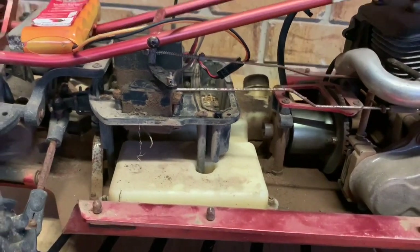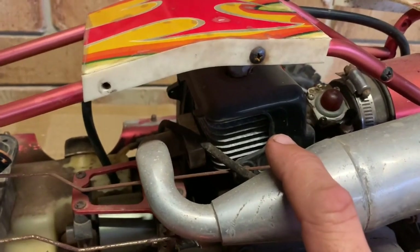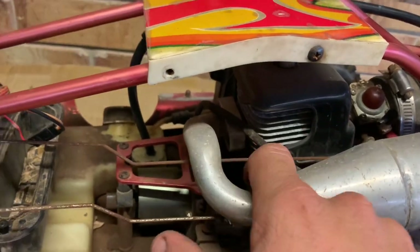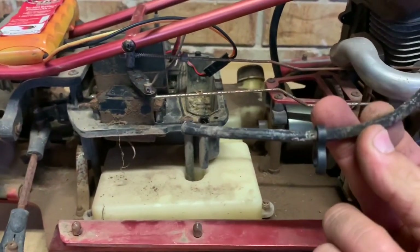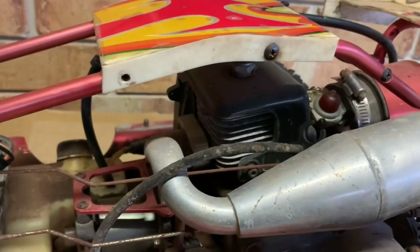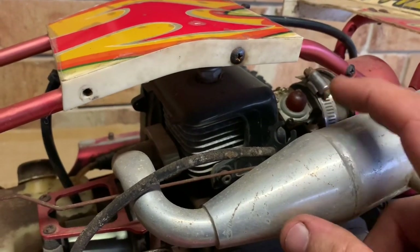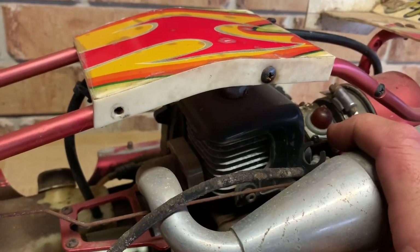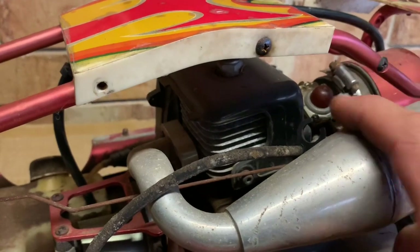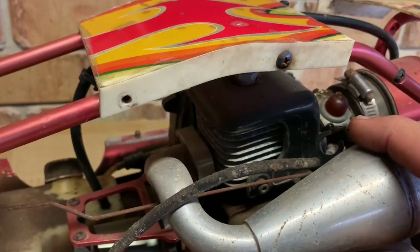The next thing is to see if we can get this thing to fire up. Because of the fuel lines being deteriorated — this one here has just broken off — I'm going to have to fit up an external tank just so I can try and prime this. The primer bulb is probably no good either. But we'll see if we can get some spark out of this thing — I'll hook up an external tank to it, get some fuel into it, and see if it fires. Let's get to it.